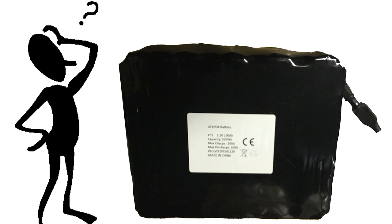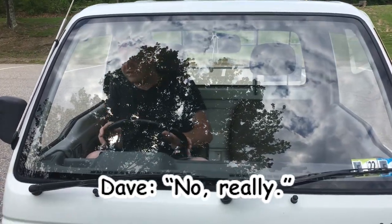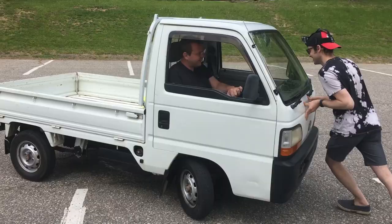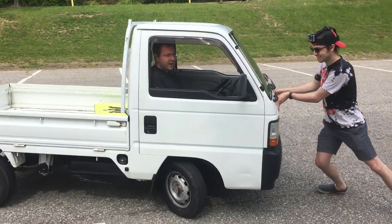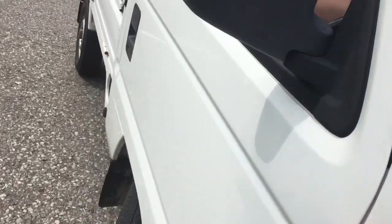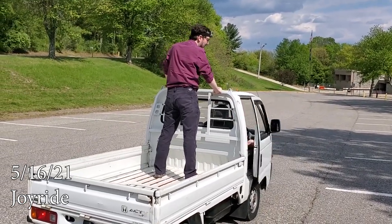Maybe the electric conversion isn't necessary. If we just go on plant-based diets and push the car, then it will already be powered sustainably. We're going uphill, man. Oh, we should stop — we're going to hit your car. Well, we are going to turn this baby into an electric, or die trying. Both equally likely at this rate.